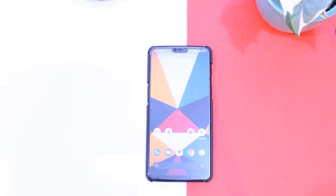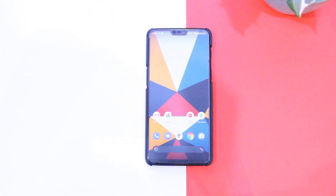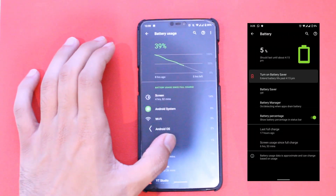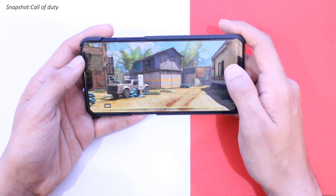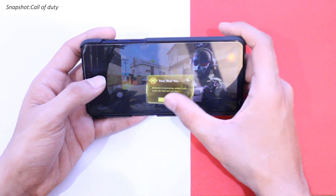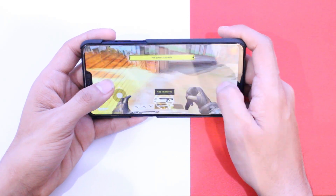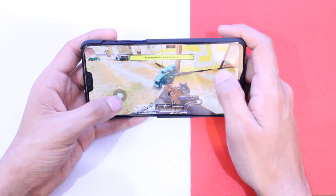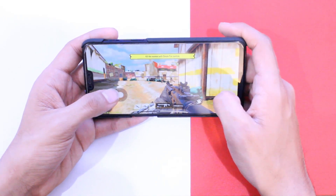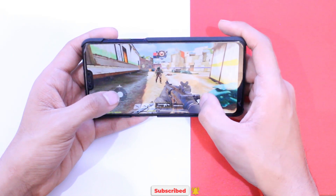Moving on to overall stability and battery life — the screen-on time I got on this ROM was impressive, with more than 6 hours, which is just great. I also did some gaming: I ran PUBG on extreme graphics and smooth settings to test for any heating issues. The device did get a bit warm on the top, which is expected on such settings, so nothing to worry about as everything was normal.